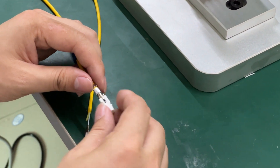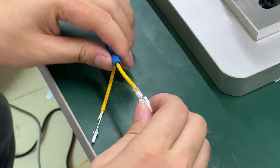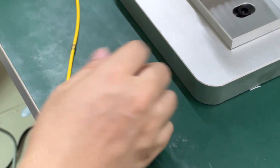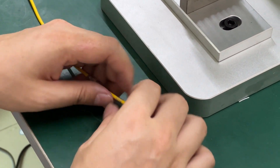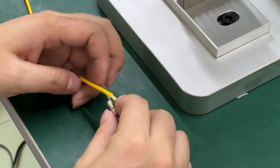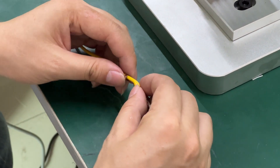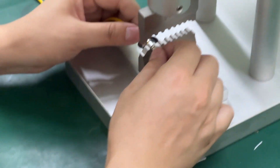Then install the inner jack housing — when you install it correctly, you will hear a click sound. Then put the boots on. The last step is to install the outer housing. When the outer housing is installed correctly, you will also hear a sound. You have finished the SC UPC connector assembly.